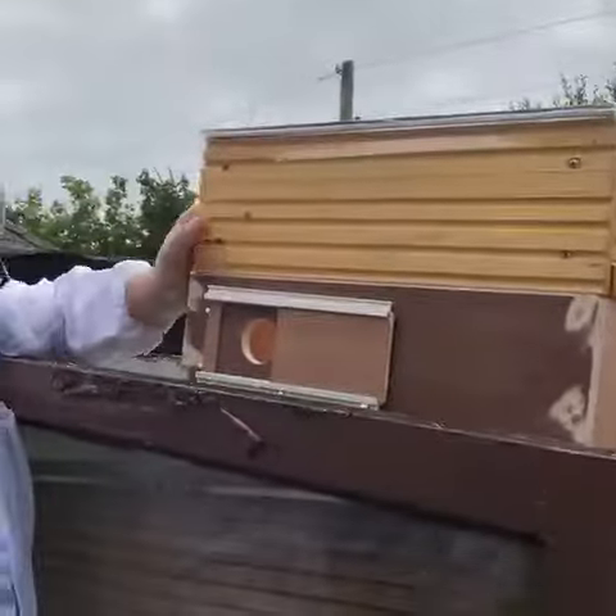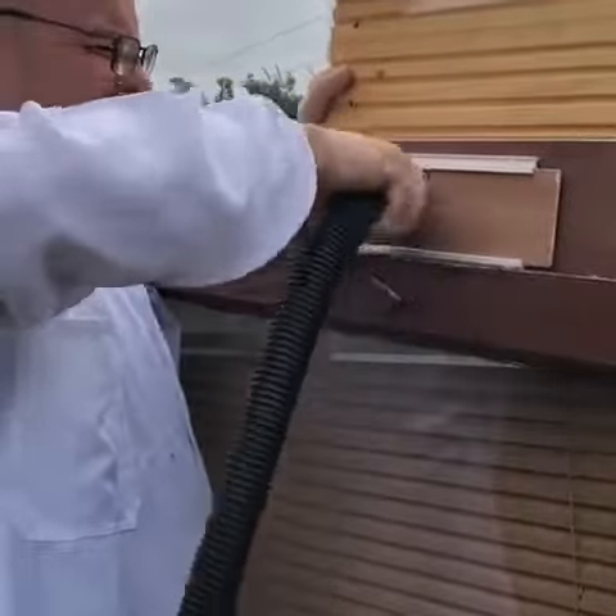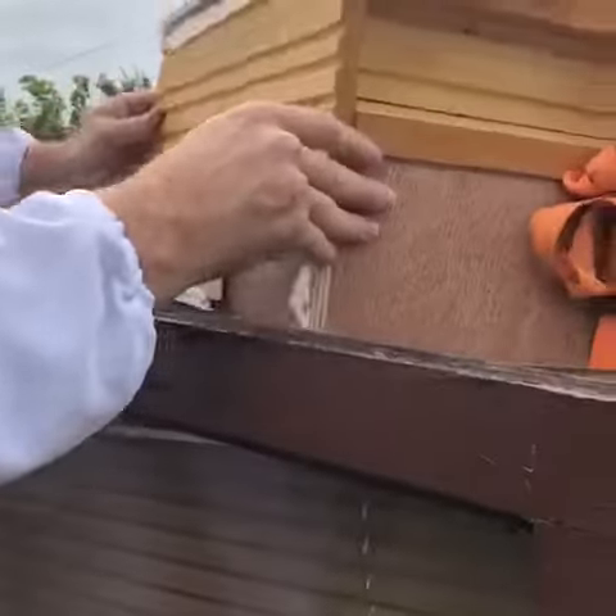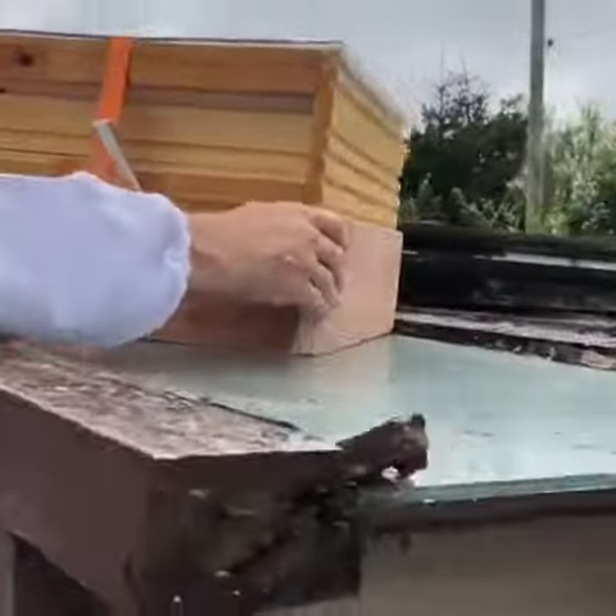This is the vacuum for actually sucking up the bees. It goes into this side, and then the electric vacuum cleaner we will connect to the back.